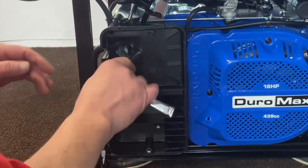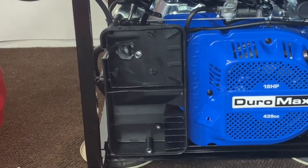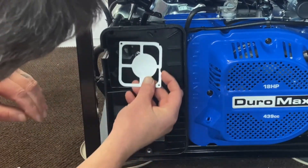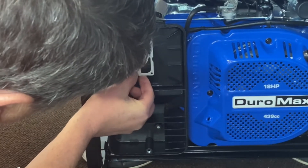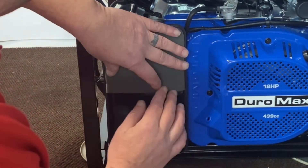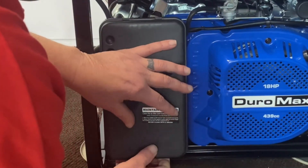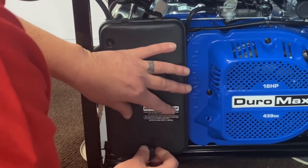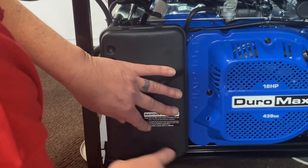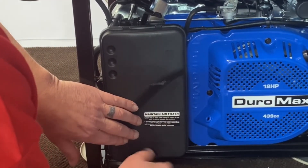Now we can go ahead and tighten down our bolts, get them on there, and reinstall your bracket. Get your air cleaner filter back in, then get the cover on. And really, it's as simple as that — it's a very easy assembly on that part. Let's lock that down and we'll show you the next steps.